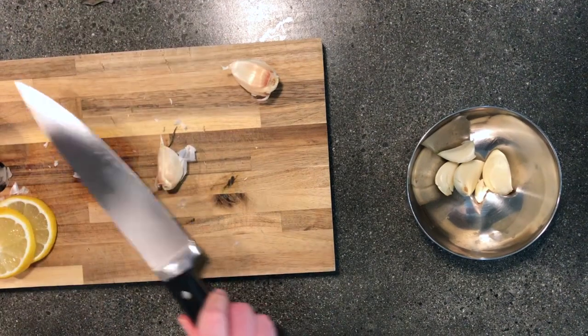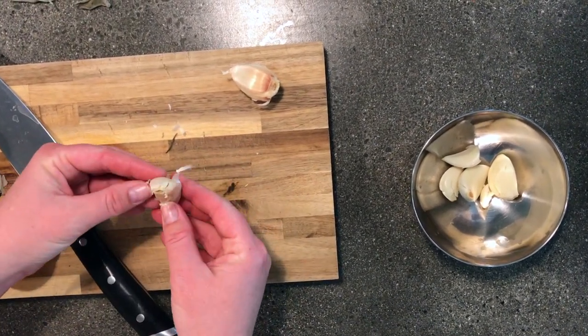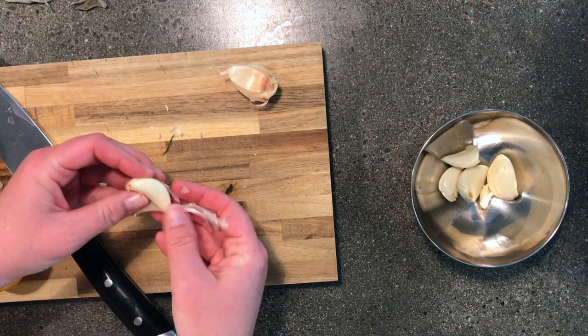Only let an adult smash the garlic like this. Now the peel falls right off.